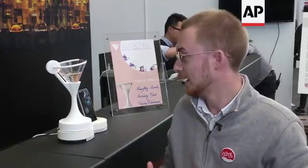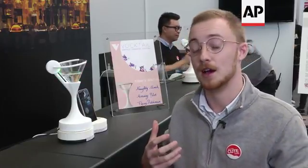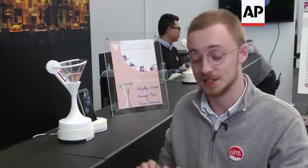So this is Voctail, and the idea is that we're digitally augmenting flavour — we're adding different smells, different taste sensations, and different visuals, to completely change the flavour profile of, say, gin, soda, water, whatever we want to use inside.